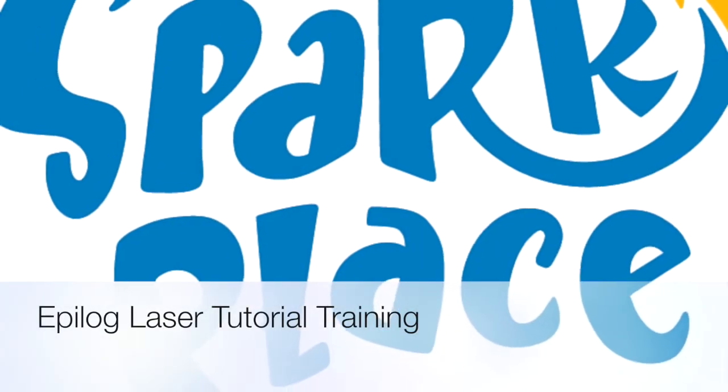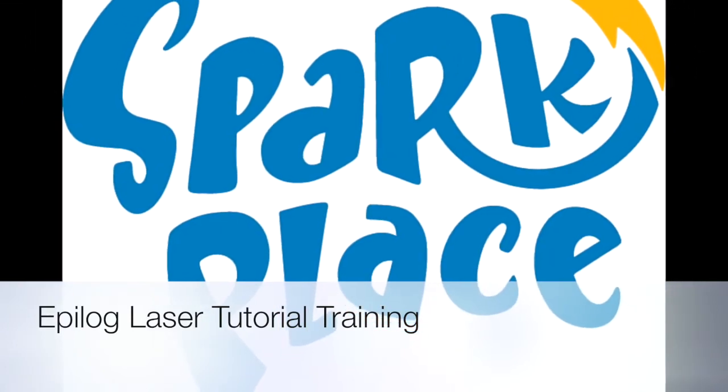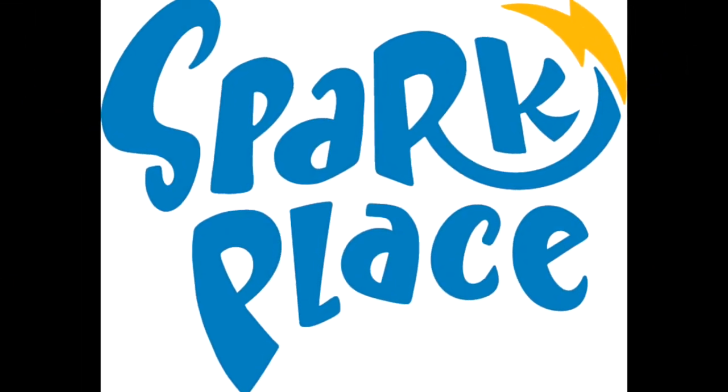Welcome to a SparkPlace video tutorial on how to use our Epilogue laser cutter and engravers. My name is Doug, and today we're going to cover the most generalized uses on these machines.